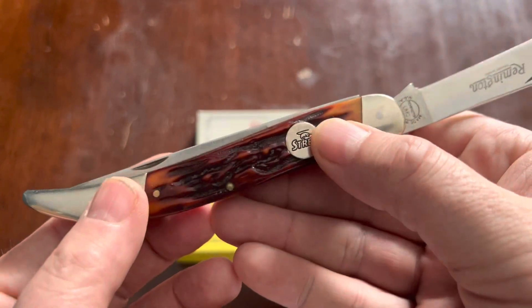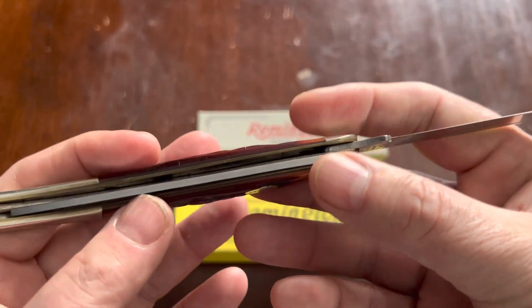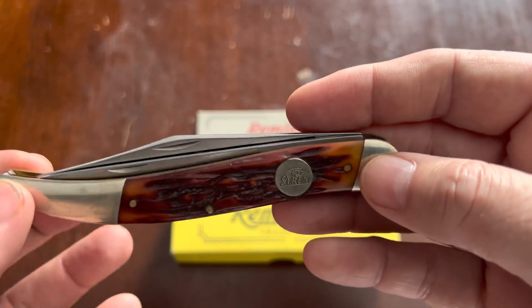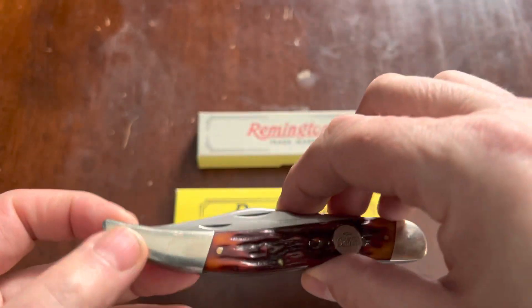I picked this up on eBay a few years ago. I think it's reasonably well put together — fit and finish is pretty good. This would have been one of the Camillus-made models.